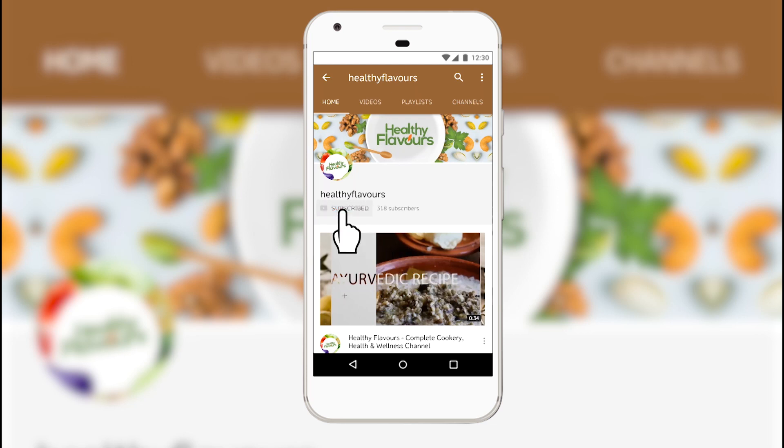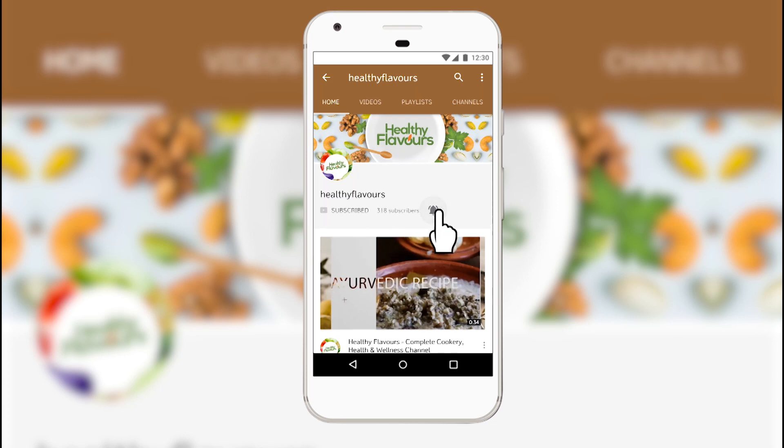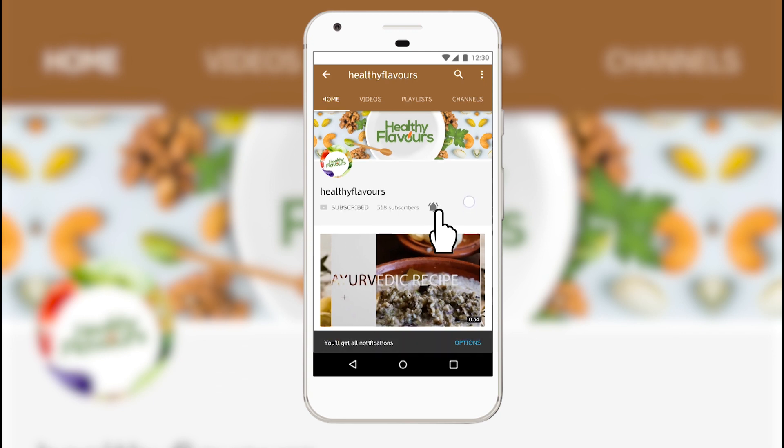Subscribe to Healthy Flavors and stay healthy. Also press the bell icon to get notified of our new videos.